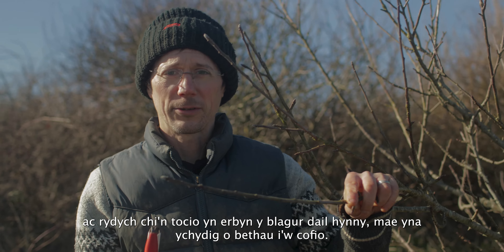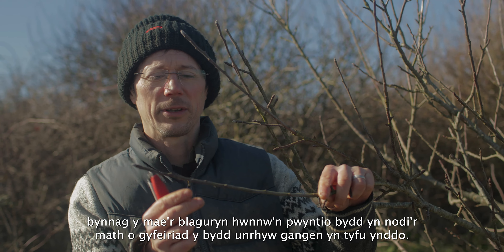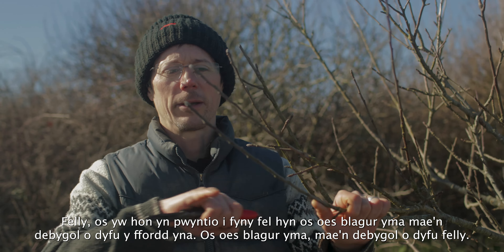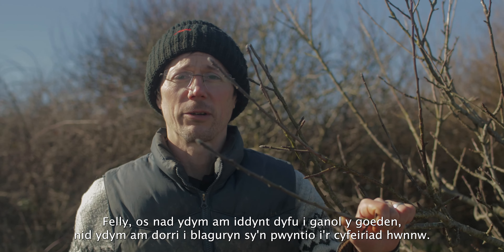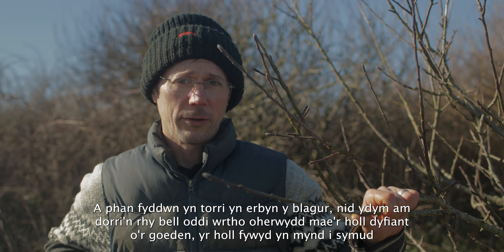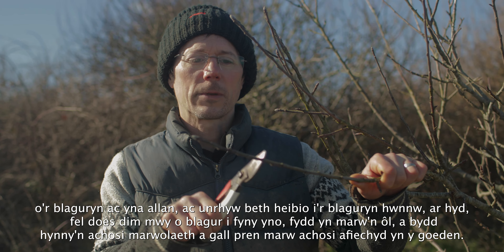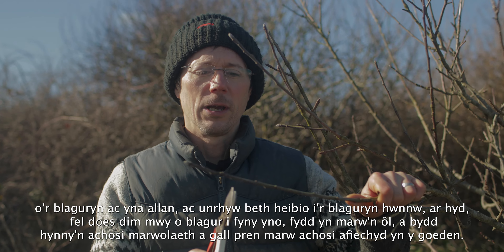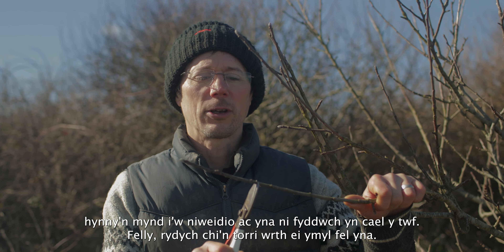When pruning on one-year-old growth and cutting against leaf buds, remember: the bud points in different directions along the branch, and whichever direction it's pointing indicates where any new branch will grow. So if we don't want growth going into the centre of the tree, we don't cut to a bud pointing in that direction — we want an outward-facing bud. When we cut near the bud, don't cut too far from it — anything past the bud with no further buds will die back, and dead wood can cause disease. But don't cut right into the bud either. Cut just next to it.